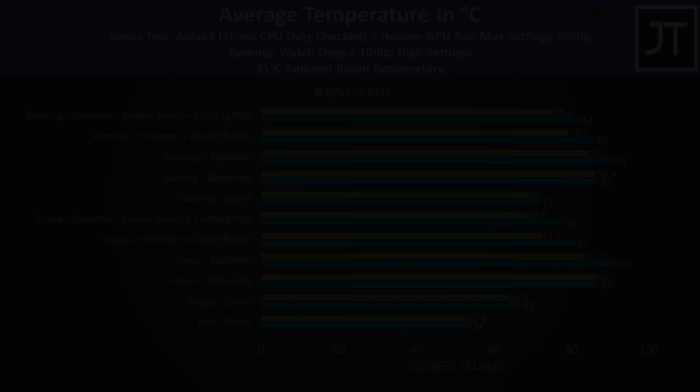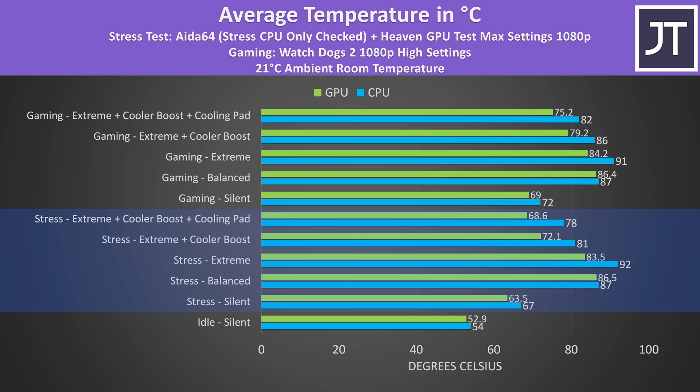The internals were on the warmer side just sitting at idle, with the fans being audible even then. Stress tests with both CPU and GPU loaded showed the GPU thermal throttling in balanced mode whether gaming or stress testing, though extreme mode removed this as fans are louder — the CPU temperature gets higher instead. Enabling cooler boost lowered temperatures quite a bit, and a cooling pad could further reduce temperatures too.